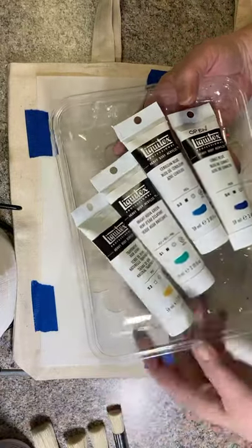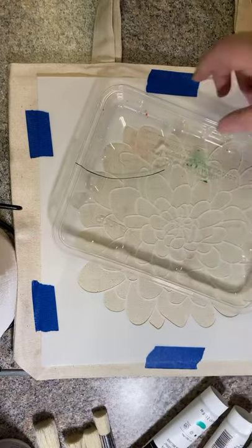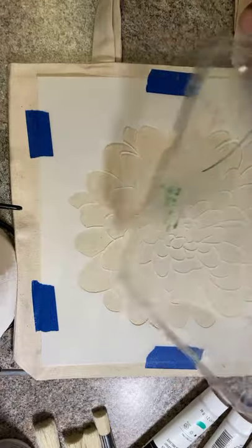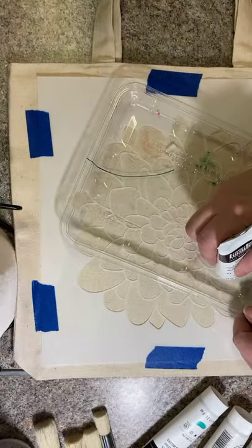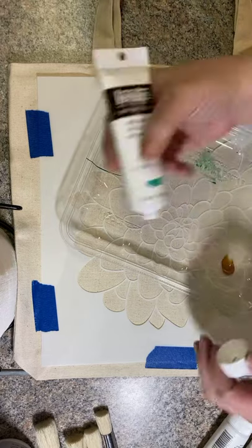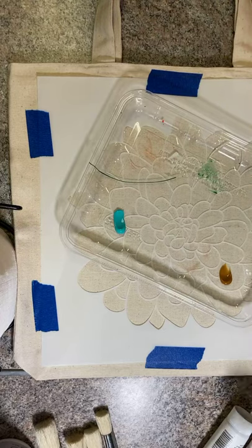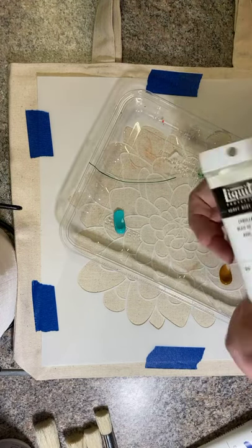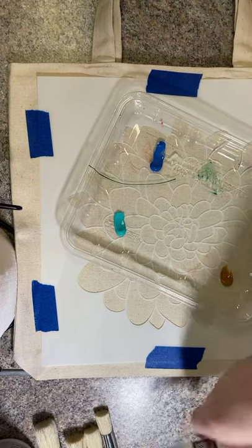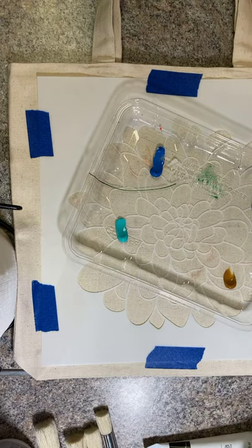I have this paint today mostly because it was a really good price when our craft store went out of business. I'm going to start by putting a dab of each color on my handy dandy paint tray — it actually had a zucchini or something on it. It comes in really handy for things like this, and when it gets yucky I can throw it away and get another one. I do have an official paint tray somewhere, but I typically grab one of these disposable ones.